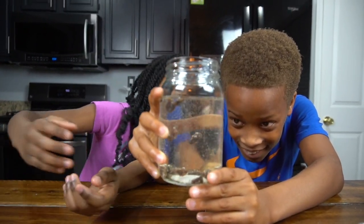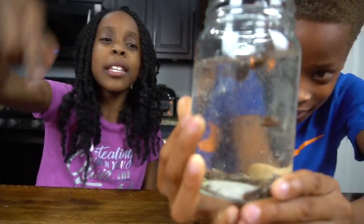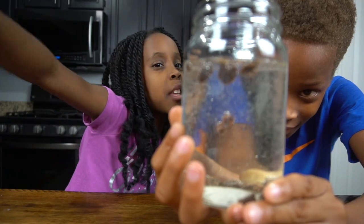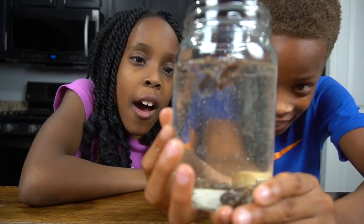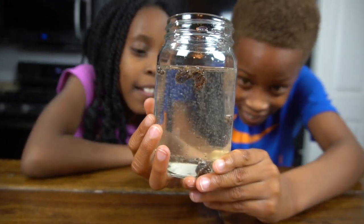Guys, look — it's like dancing, it's going up and down. Show me your new dance moves! It's like going up and down. When the raisins go to the top, the buoyancy increases. But when they get to the top and the bubbles pop, the buoyancy decreases.